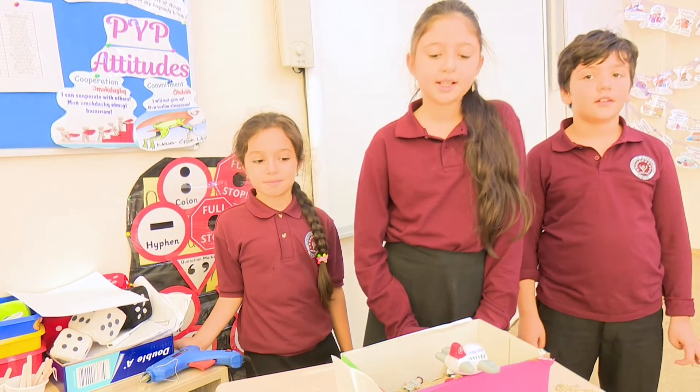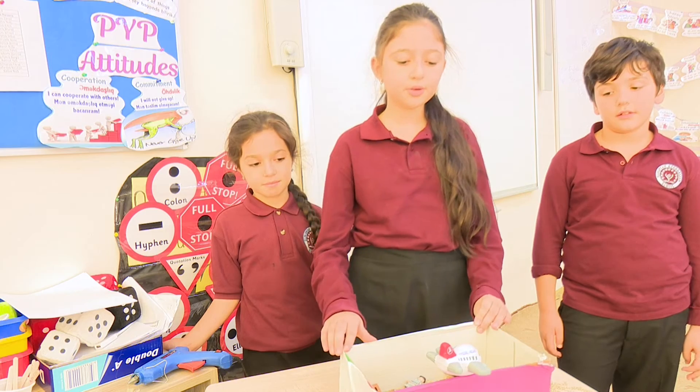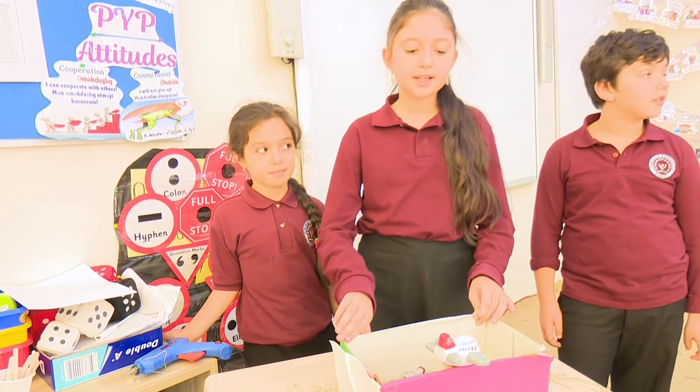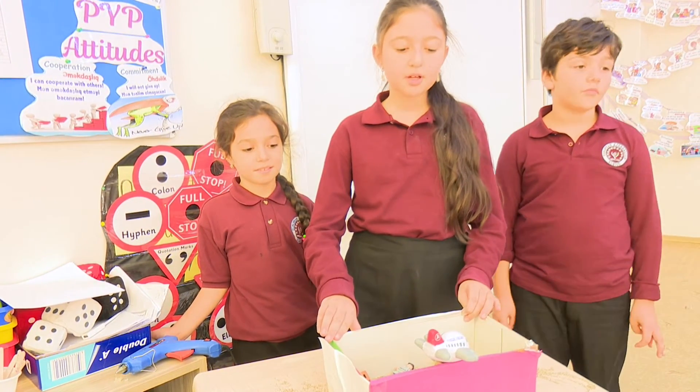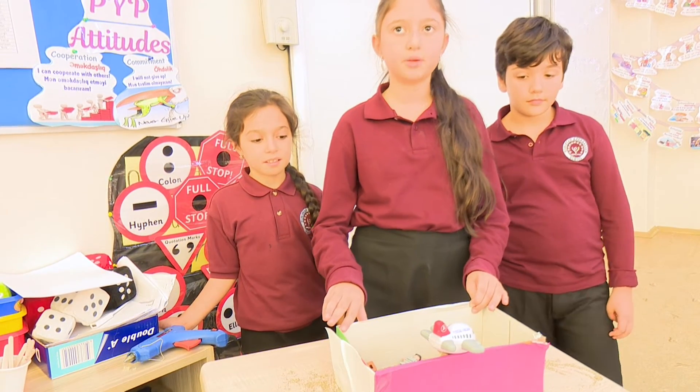My name is Filip Hidret. Today I am going to show you my project. This is Earthquake. You can see in my project I have two car sweepings and one airquake.